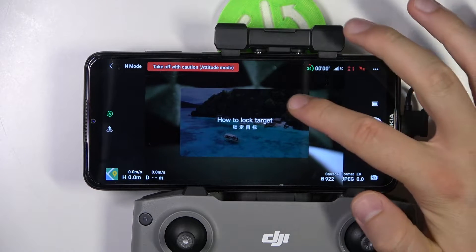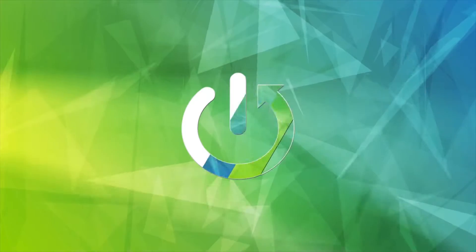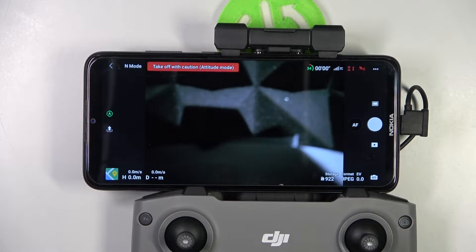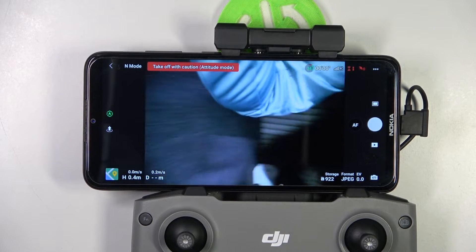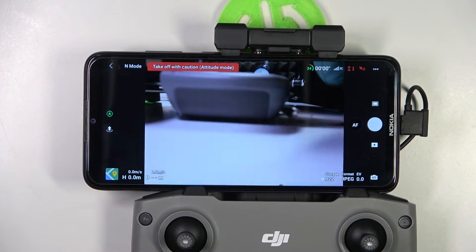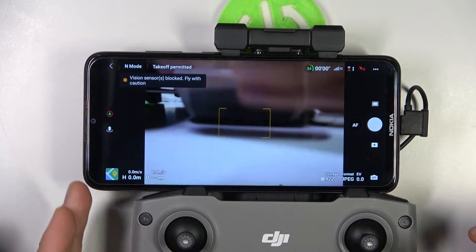Hello, in this video I'm going to show you how we can calibrate the gimbal of your DJI Air 2S. First of all, to do this we have to grab our drone and put it on a flat surface. I'm going to put it like that next to my hand as you can see on the preview.